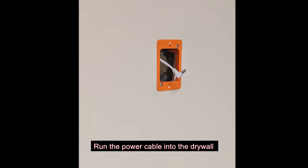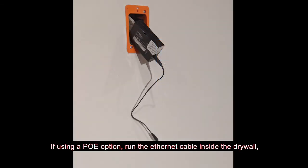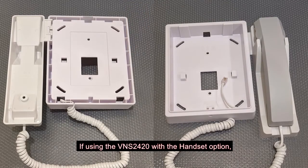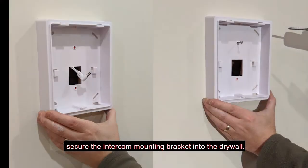Use the drywall saw to cut a rectangle opening in the drywall and secure the mounting bracket to the drywall. Run the power cable into the drywall and pull one end of the cable outside of the mounting bracket. If using a PoE option, run the ethernet cable inside the drywall and pull the RJ45 cable end outside of the mounting bracket. If using the VNS2420 with the handset option, run the handset coiled cord through the unit wall mounting base.